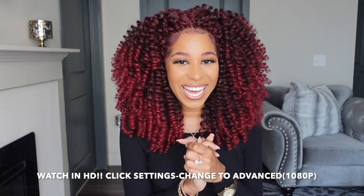Welcome back to my channel! Today's video is going to be another crochet braid video. Shout out to Toyotress for sponsoring today's video — I am absolutely in love with this style. Before we jump in, definitely hit that subscribe button, turn on post notifications, give the video a thumbs up, and if you are new to the channel, welcome!